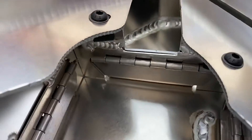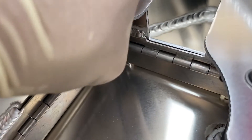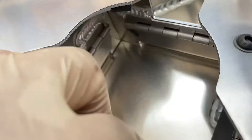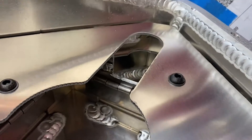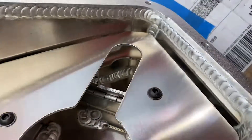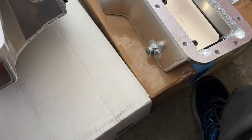Let's look at the hinges — they look the same. It looks like they both just use a little pin. You can see the pin right down in there on the Moroso, and the BOE is the exact same thing.